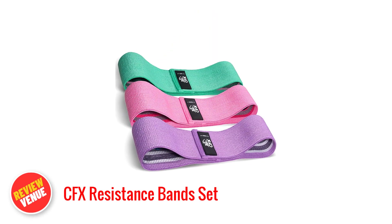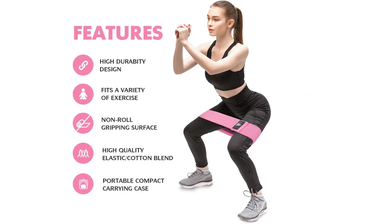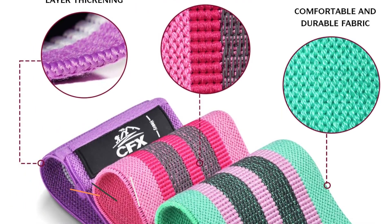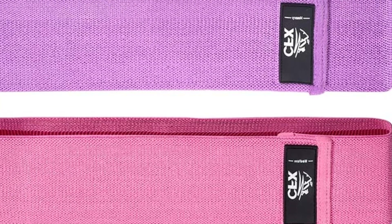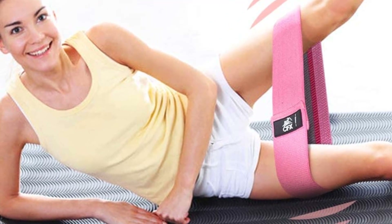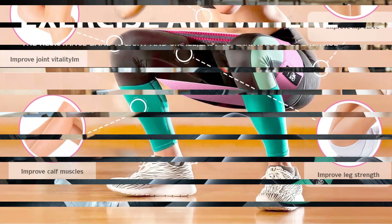Number 4: CFX Resistance Band Set. The CFX Resistance Band Set is a highly recommended option for its exceptional features. Made with a premium blend of cotton-polyester stretch fabric and an elastic natural latex liner, these bands are durable and maintain their elasticity during intense workouts. With a non-slip design, they offer a secure grip and ensure a comfortable workout experience. The elastic natural latex liner provides superior elasticity for targeting different muscle groups. The set includes 3 resistance levels, suitable for beginners and advanced fitness enthusiasts. These lightweight bands come with a convenient storage bag, making them easily portable for workouts while traveling.